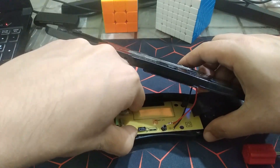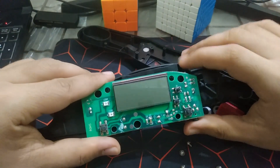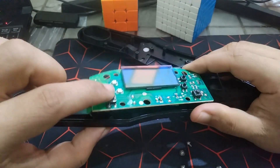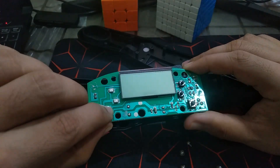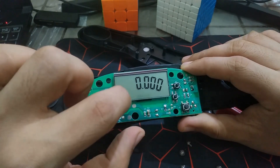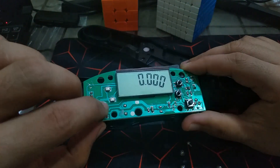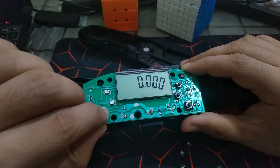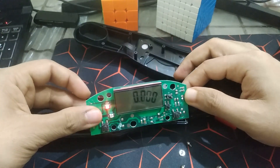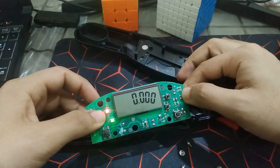We have the PCB right here. You can see there is a push button for powering on. The LED display is quite fancy — it's not the normal style, it's a bit shifted in order for the design to work. The haptic feedback works by shorting the circuit.